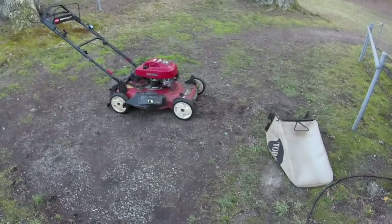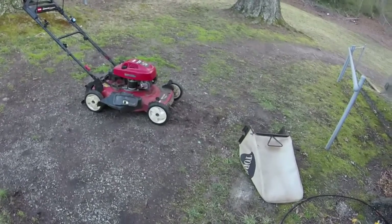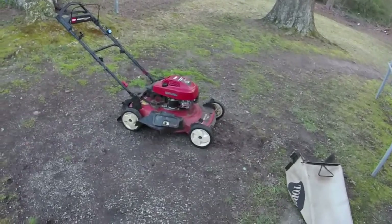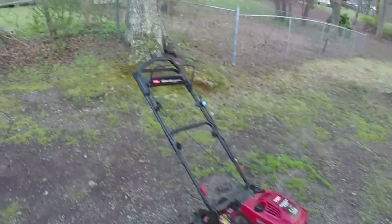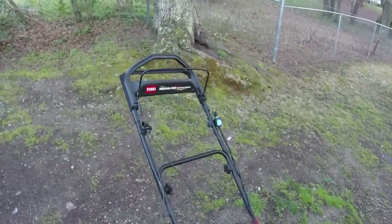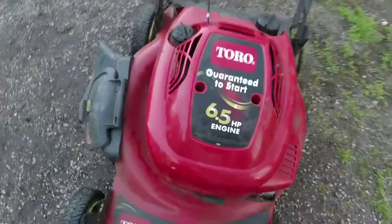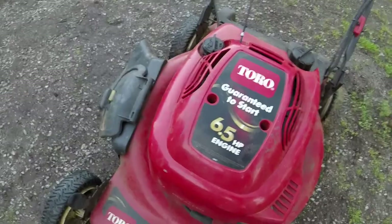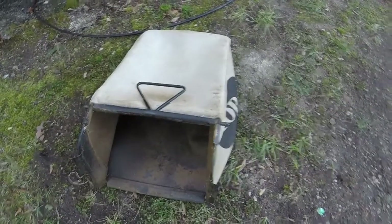Here is the first mower I've actually bought this year, just got done picking it up. It's one of my favorite types - a Toro personal pace. I love the personal pace self-propel, but I don't love the fact that it's got a Tecumseh engine on it. Six and a half horsepower, good shape, got the side discharge chute and the bag with it.